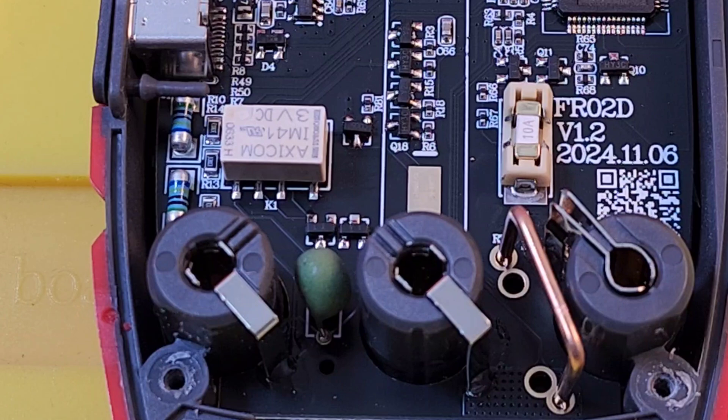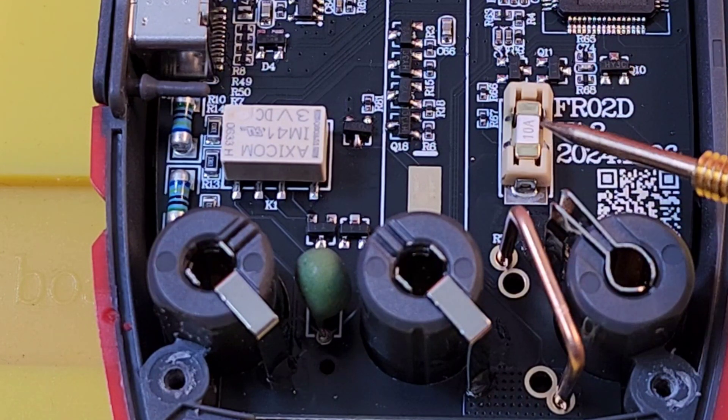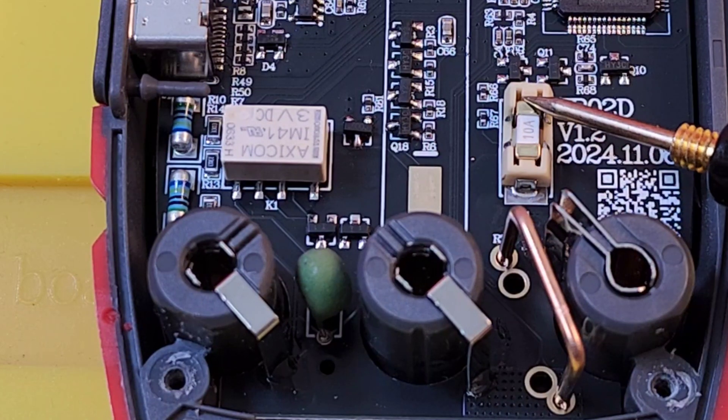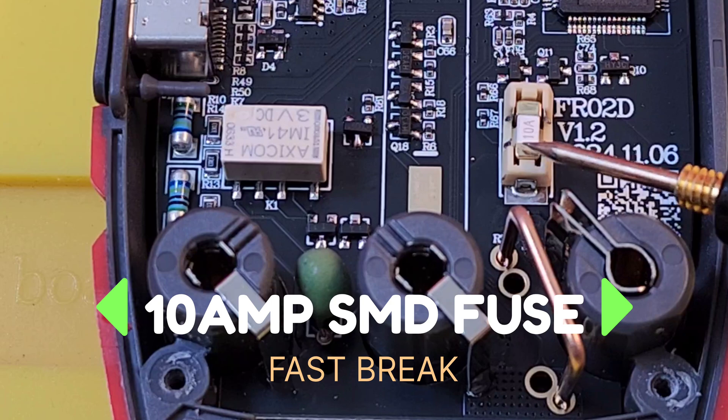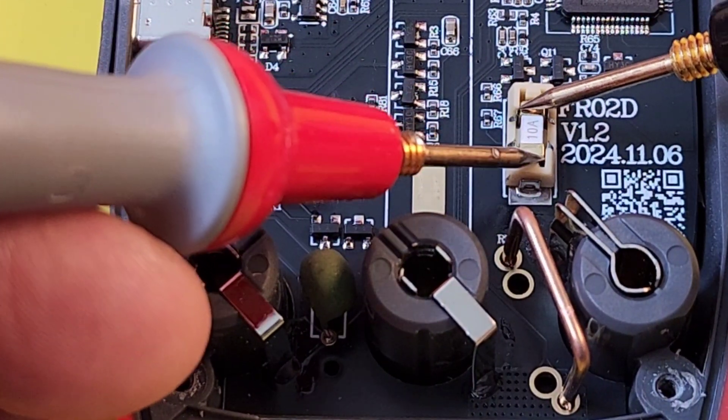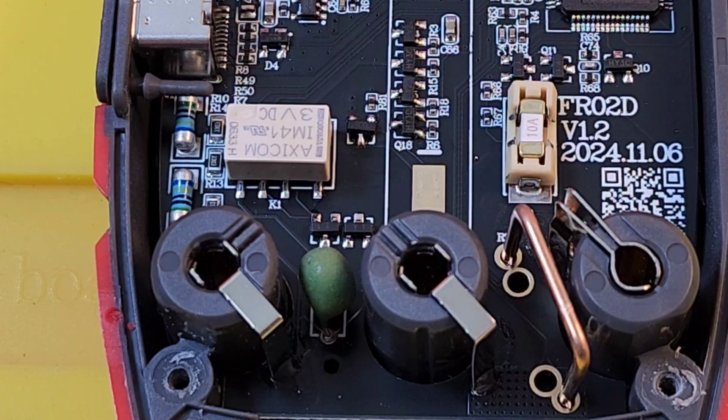I wasn't planning on starting the teardown just yet, but I'm a little curious about the fuse — and it checks out to be fine. Look at the fuse: it's an SMD-style 10-amp fuse. A little unusual for sure — it's going to be harder to source than your standard fuses, but definitely not impossible. The fuse is good. First time in a multimeter that I'm looking at an SMD 10-amp fuse like that, but hey, always a first.